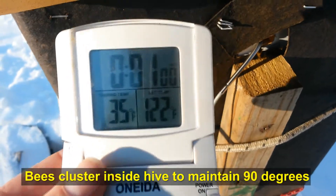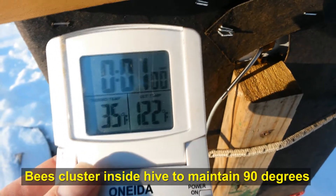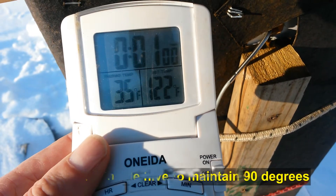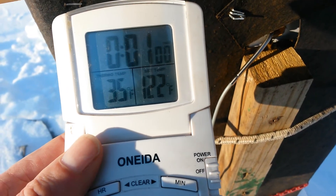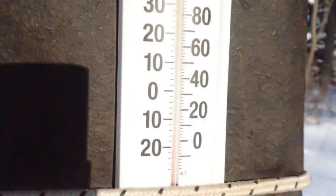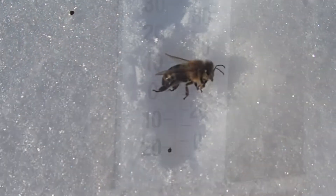It's definitely a challenge keeping them alive when it's 20 below zero, and even right now at 14 below zero. Hopefully this tar paper will give them a little extra heat during the day to keep things going.